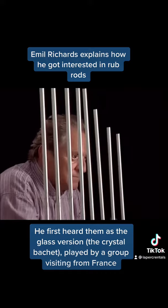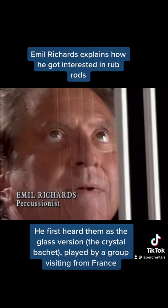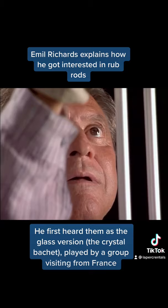On Poltergeist, we used rub rods. There was a group from France that came to Royce Hall and had these beautiful long glass rods that they played with rosin gloves, and they were the most ethereal, beautiful sound.